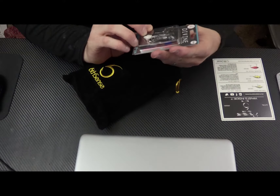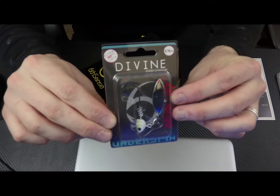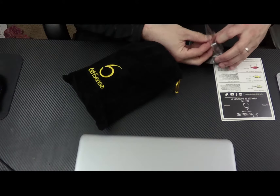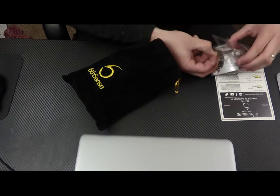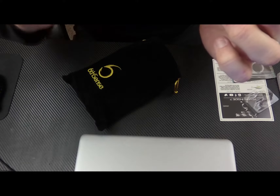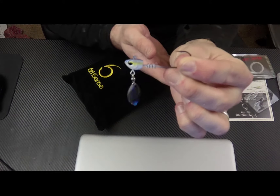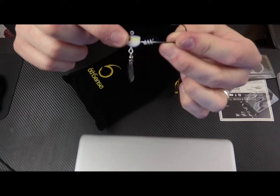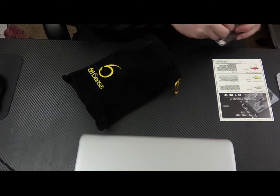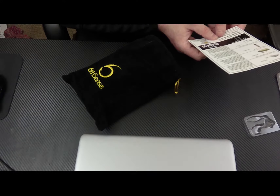So first thing we have is the Sixth Sense Divine Underspin. This is a quarter ounce and it's the Sexified Shad color. The Underspin has that blade and that hook, and these have the screw locks on them too. That goes for $4.99.